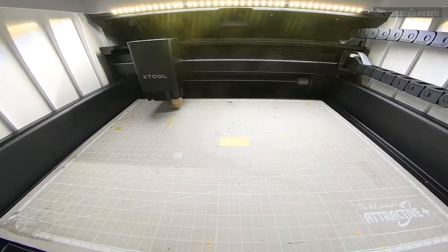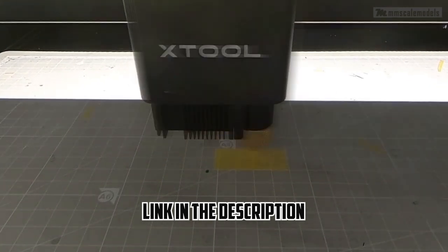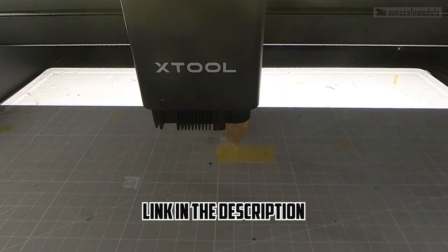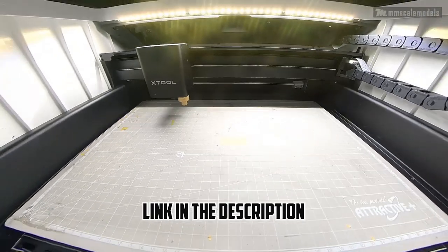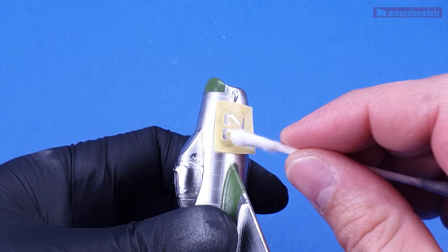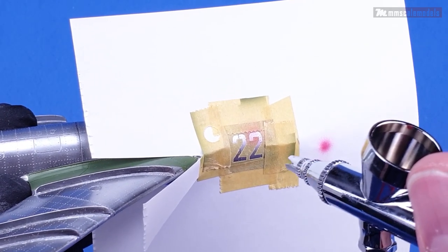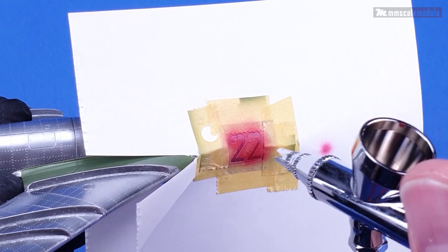On the topic of masks, I decided to take advantage of the X2 M1 and make myself masks for the board numbers instead of using decals. The blade cutting function of the machine did very well and turned a strip of 18mm Tania tape into a set of masks.